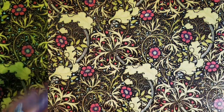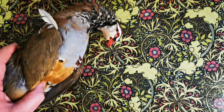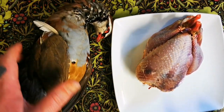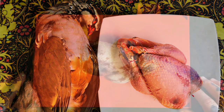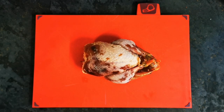So let's have a little recap then. We started off with that, and we ended up with that. Right my friends, let's cook this little beauty.